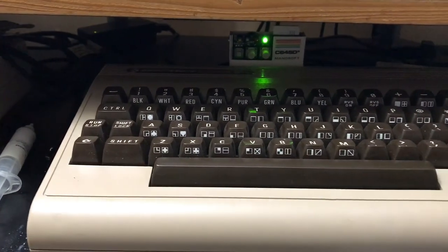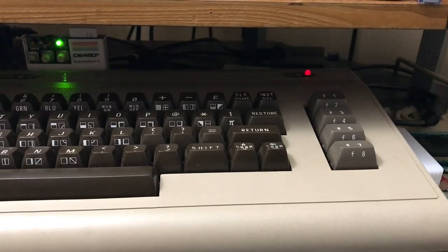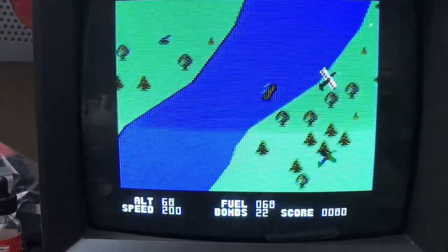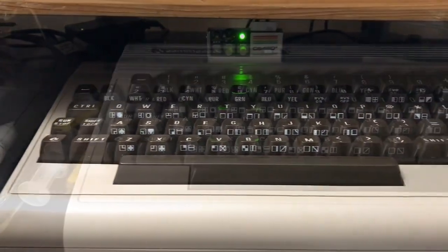In this video I'm going to show you how I take a Commodore 64 that was previously broken and bring it back to life. So stay tuned and I'll show you how the process goes.